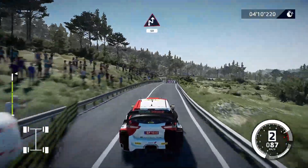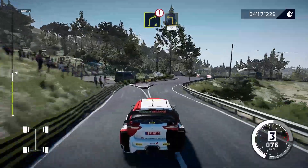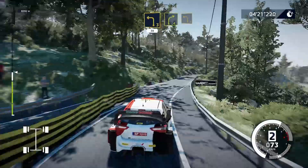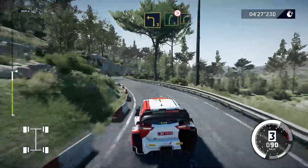Chicane, right 50. Caution, right 4, break, into left 3, keep in, 30. Right 4, keep into left 3. And right 5, tightens, into right 5, short.